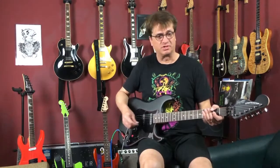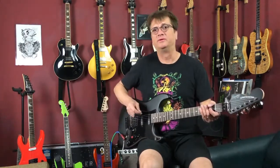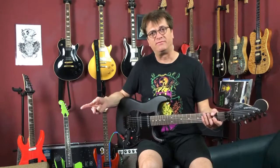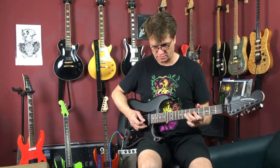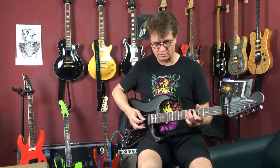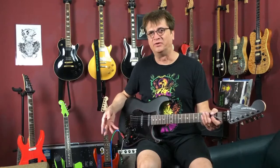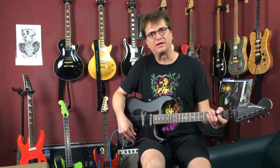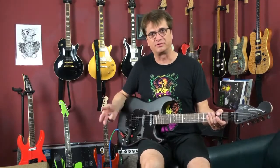First with the bridge, then position three — bridge humbucker with the middle and neck in series — then position five, which is the middle and neck in series. You can really hear the difference, how it went from darker to warmer. That's what I really like about this system — it gradually gets brighter on the first position and gets darker on the fifth position across these three modes.